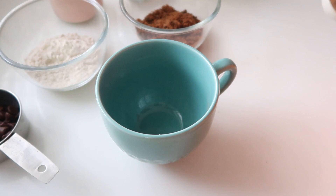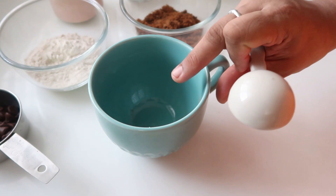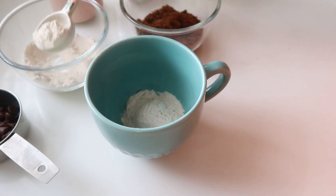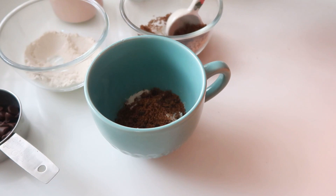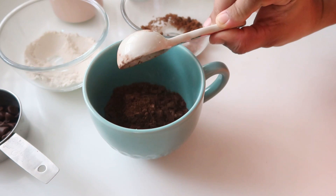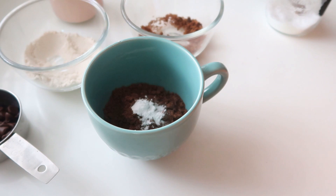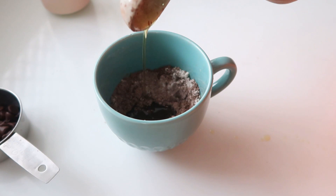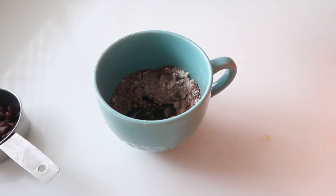Take a microwave-safe bowl or a mug. Add 1 tablespoon of oil, 3 tablespoons of brown sugar, 2 tablespoons of cocoa powder, and 1 teaspoon of baking soda. Mix them in. Then add 3 tablespoons of the paste.